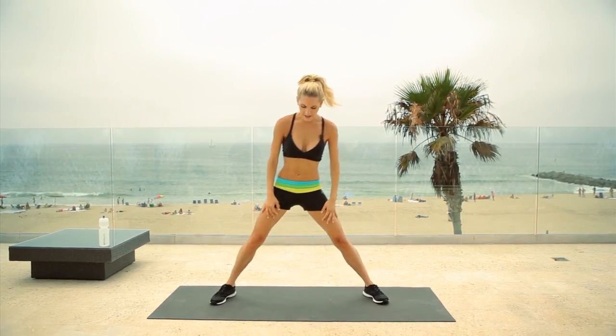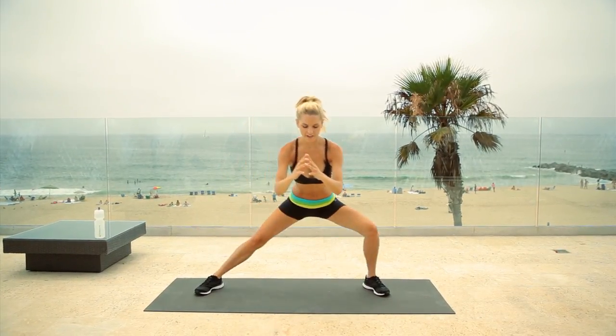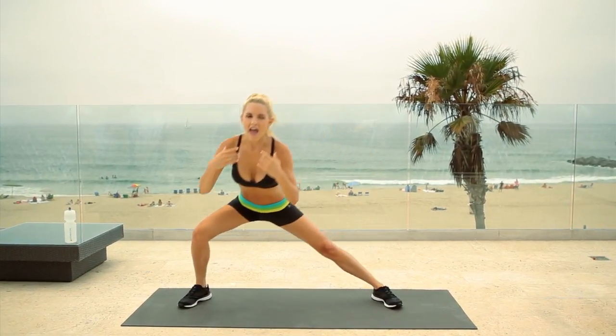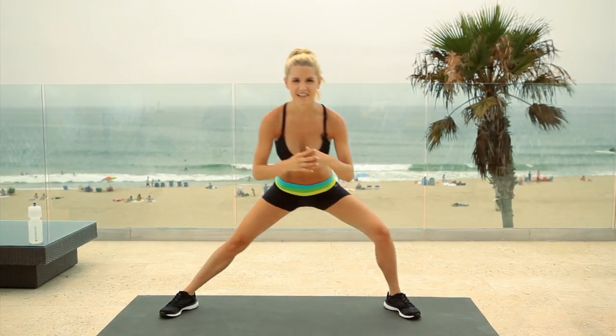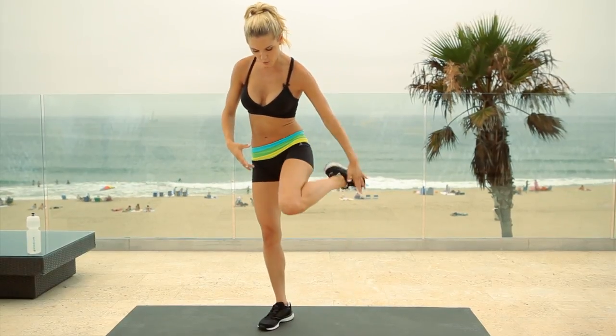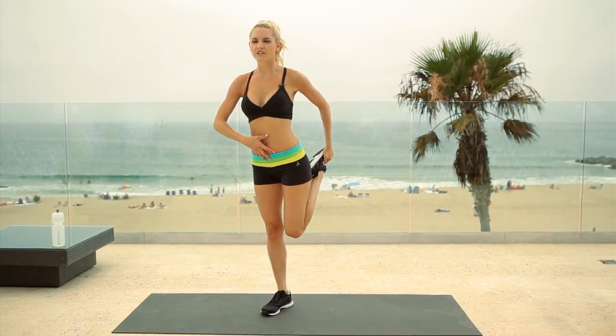Now we're going to have a nice stretch, legs apart and we're just going to go over to one side and then just keep switching. Inhale and exhale. Really important — the whole time that you're working out that you are breathing. Because if you don't breathe, you're going to stand up and feel dizzy. Let's switch. Stretch out those quads.